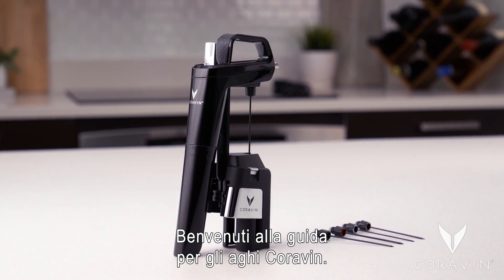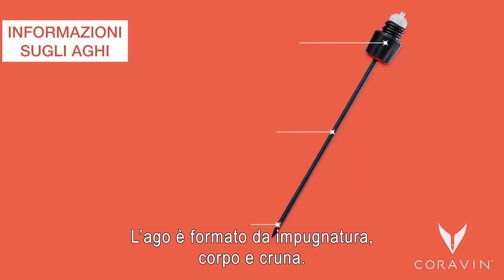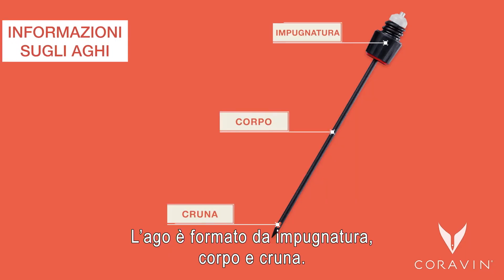Welcome to the Coravin Needle Guide. The needle is comprised of the grip, shaft, and eye.